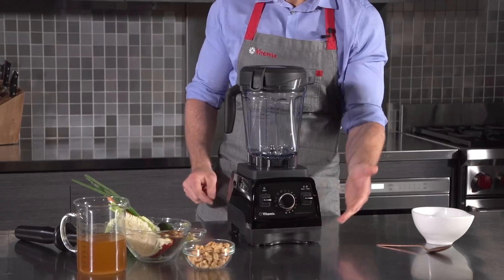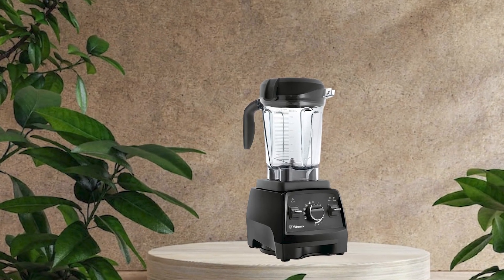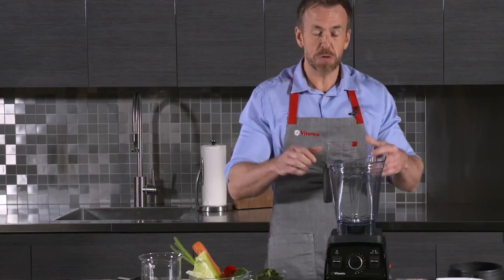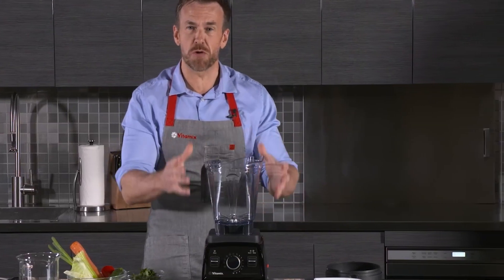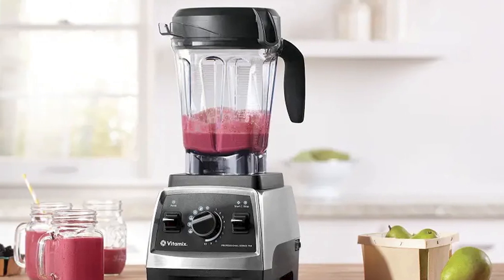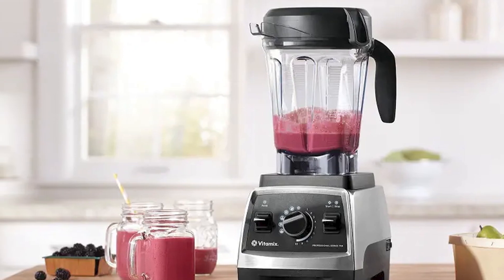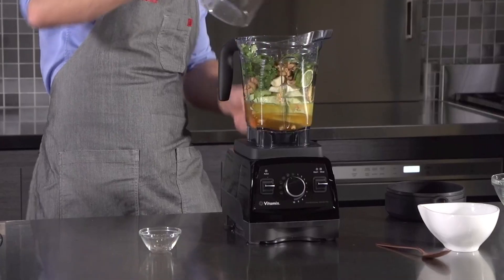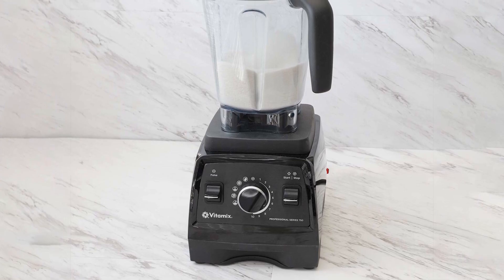Another great feature of the Vitamix 750 is its design. The blender has a sleek and modern look, with a sturdy base and a large 64-ounce container made of high-quality, BPA-free plastic and a secure lid for easy pouring. In terms of performance, the Vitamix 750 is a top performer — its powerful motor easily handles tough ingredients such as nuts and frozen fruits, and its stainless steel blades create a smooth and consistent blend.